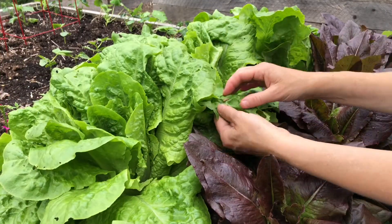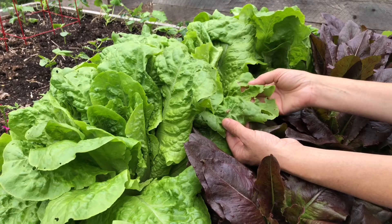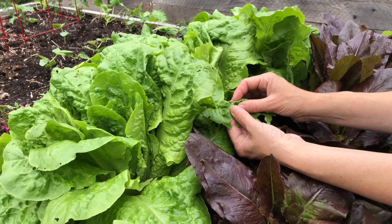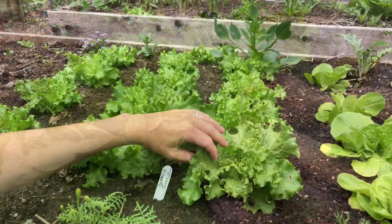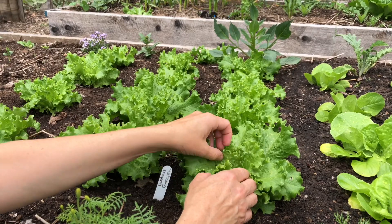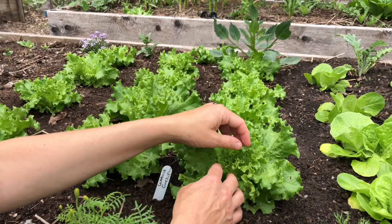I'm also on the lookout for lettuce pests like slugs. You can see the damage from slugs — it's quite obvious. When I see slugs, I handpick them, and when the plants are young, I use diatomaceous earth to dissuade the slugs and prevent them from reaching the plants. Aphids are another common garden pest, often hiding more inside the plants, and if you do see them, a quick jet of water will knock most of the aphids off your plants.